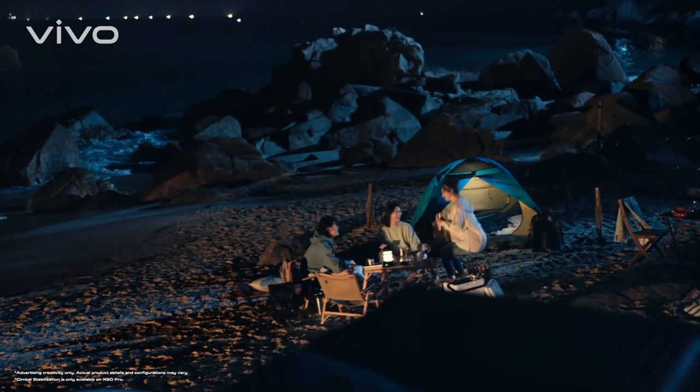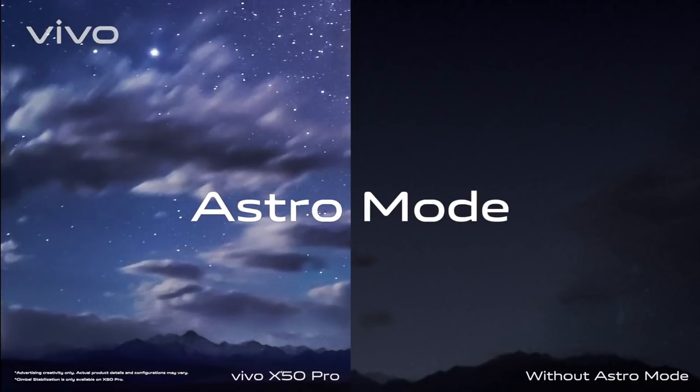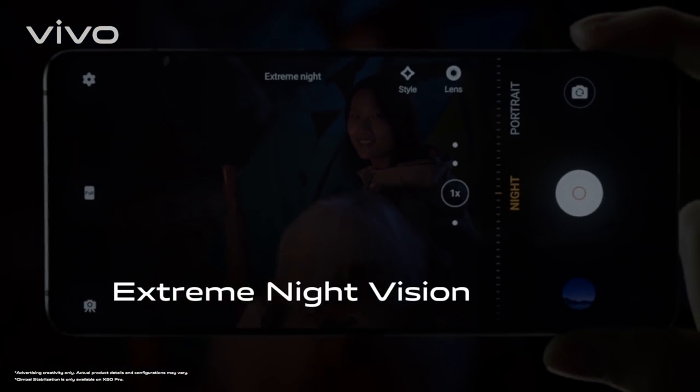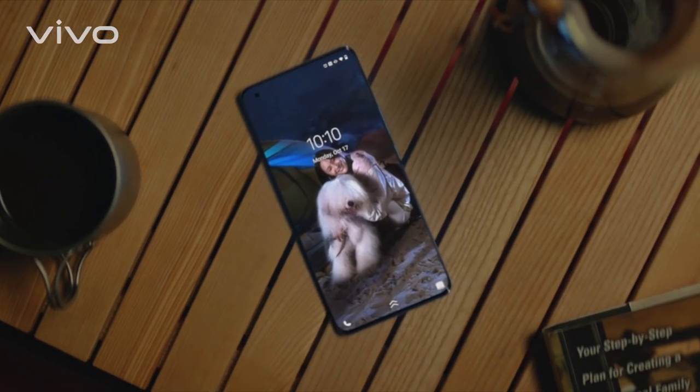Go somewhere darker. Perhaps under a starry sky. Or go somewhere even darker than that. Good night. See you tomorrow.